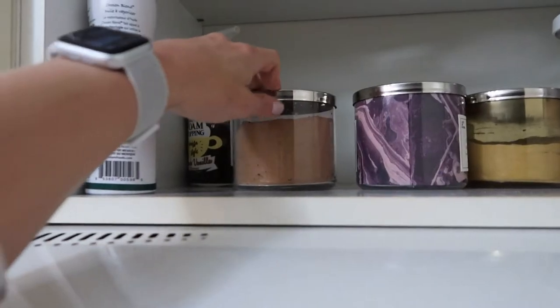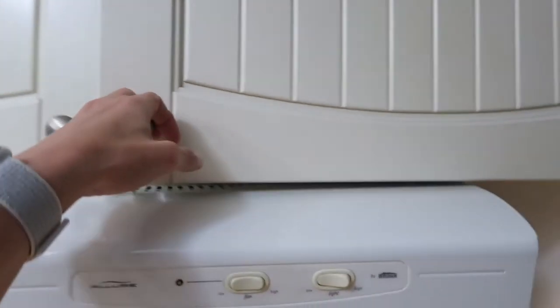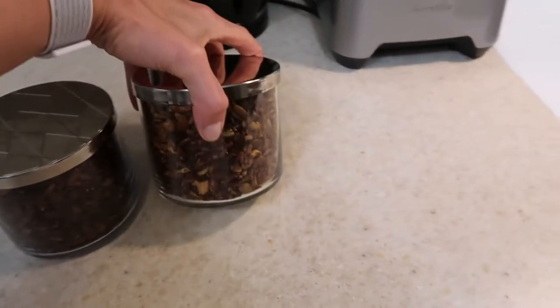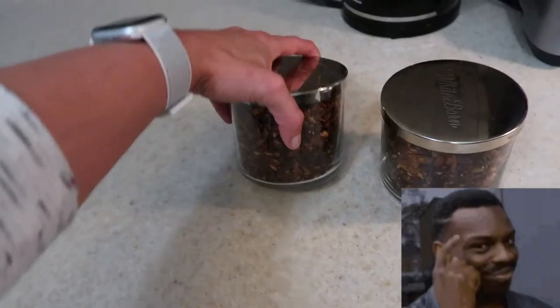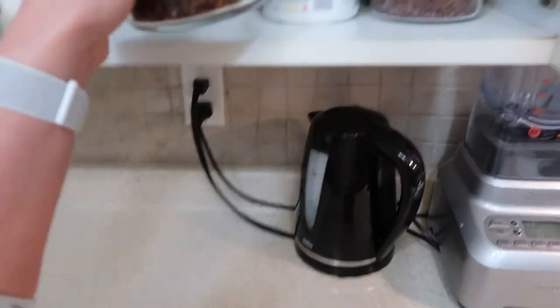We've got cacao powder, stevia powder, flaxseed — all stored in Bath and Body Works containers. Why would you get rid of those? It's so easy to repurpose them — it takes literally less than five minutes. Anyhow, these are going to go up here with the rest of my dry goods.